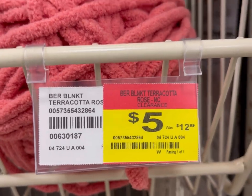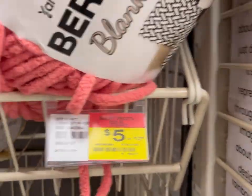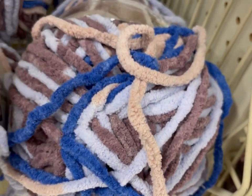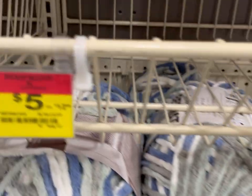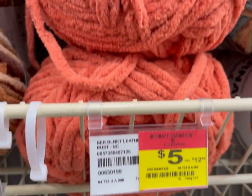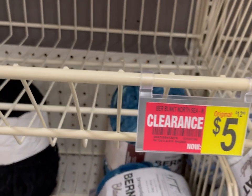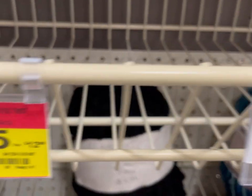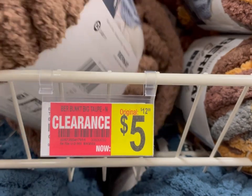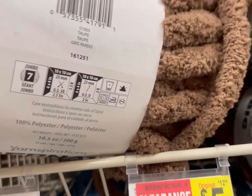Then we have select colors of Bernat Blanket on clearance — this is terracotta, five bucks, usually $12.99, so more than 50% off. You can pause the video if you need to see the price tag up closer. There are more Bernat Blankets on clearance for five from $12.99. There's also Bernat Blanket Big, was $12.99, now five dollars, in the color taupe — and this is really big.